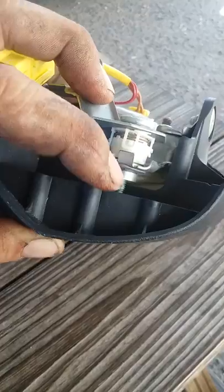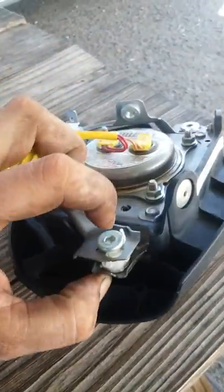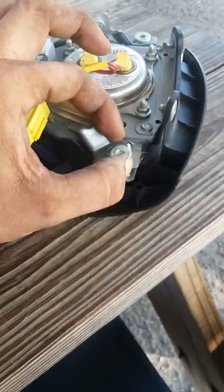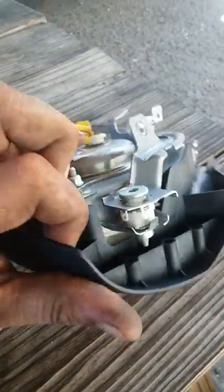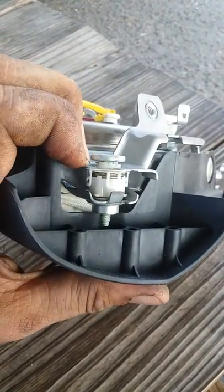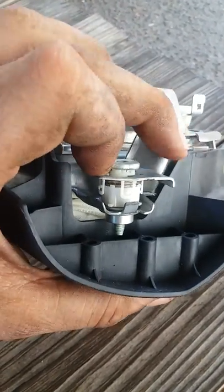All I did is took a pair of pliers, grabbed it right here, grabbed the screw and kind of rotated it back up — straightened it up. I've already done this one, but I just thought I'd let other people know; they might find it helpful.